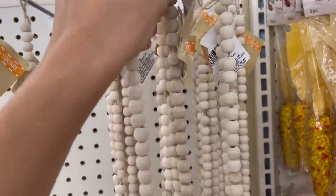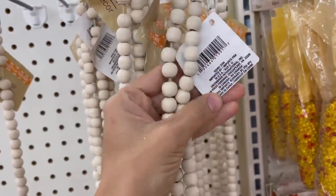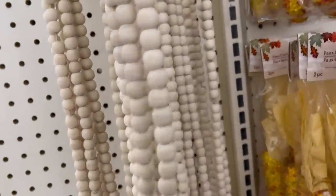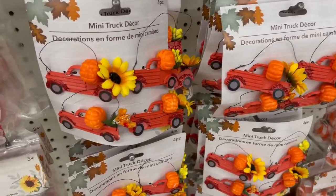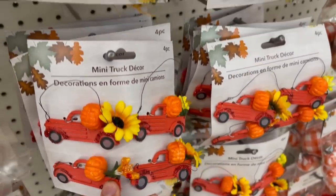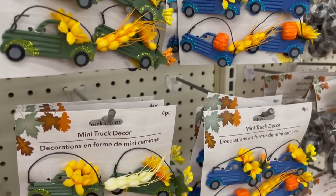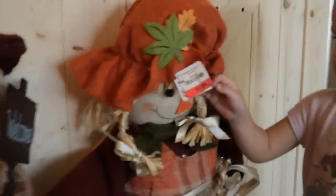They literally have bead garlands now! I usually buy my beads on Amazon, but for a dollar this is a really good deal — I feel like these are going to run out fast, so hopefully you guys can find them at your Dollar Tree. And that famous little red truck — it usually comes around Christmas but now they have it in all sorts of different fall colors too.